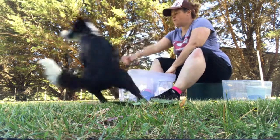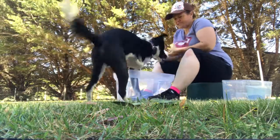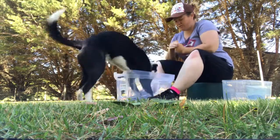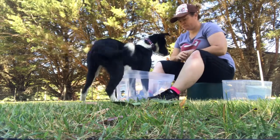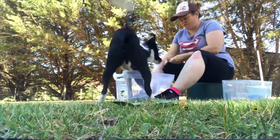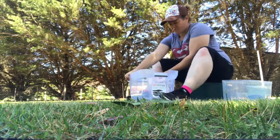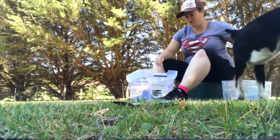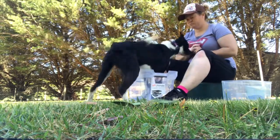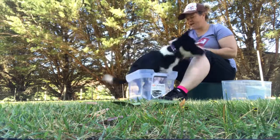All right, Harry, you ready? Go get that. Now use your — yes, good boy, reward in the tub. Yes, good boy. Throw him out. I'm going to position the tub slightly differently because he's coming from the side here. Yes. Good boy. Yes, good boy.